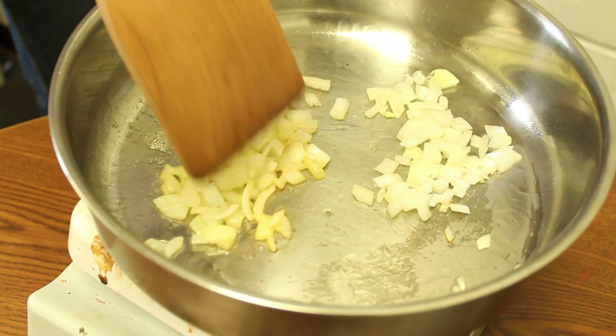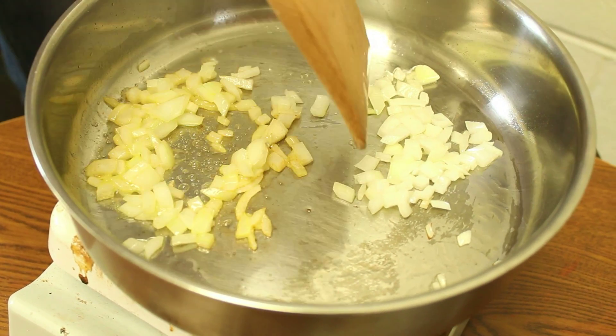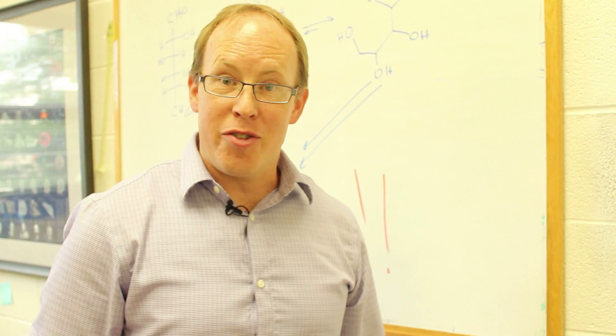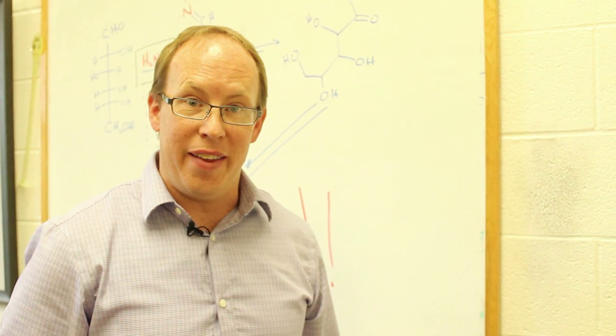Look at that — they're already turning colors. And these guys over on the right here haven't done a thing; they're just sitting there. So there's a chemistry trick that you can use to help your everyday life.